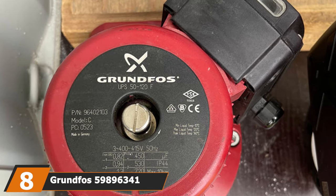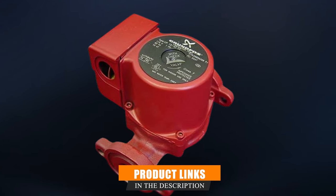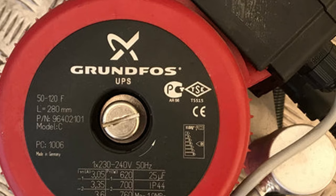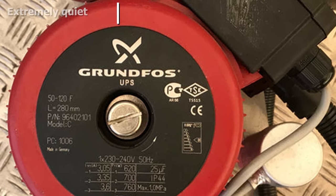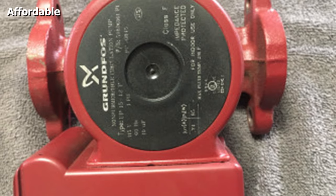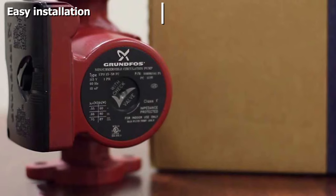The number 8 position is dominated by the Grundfos 59896341 UPS 15-58 Super Brute Circulator. Grundfos is a well-known name when it comes to recirculation pumps. This particular product — the Grundfos 3-speed 1/25 horsepower recirculation pump — is of canned rotor type, meaning it contains a pump and motor unit without a shaft seal, with only two gaskets for sealing. The pump is characterized by a ceramic shaft and radial bearings, carbon axial bearing, chrome steel rotor, and composite PES and cast iron pump housing.